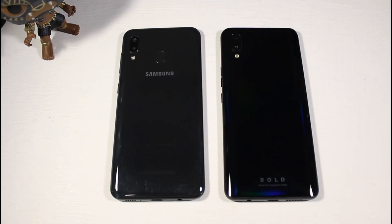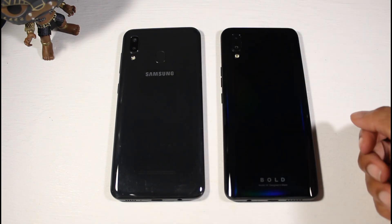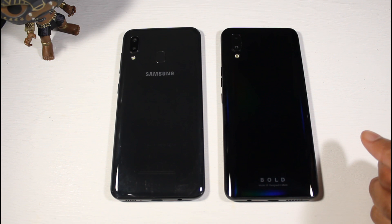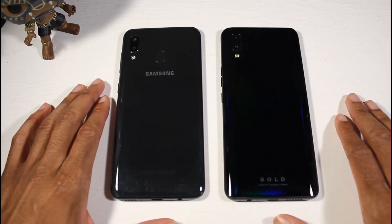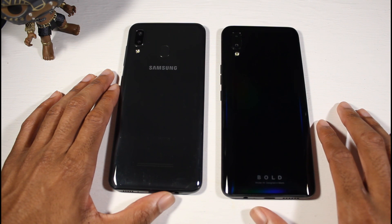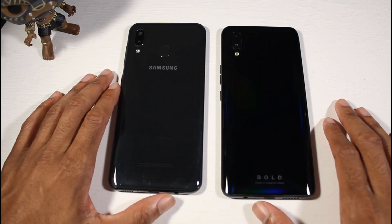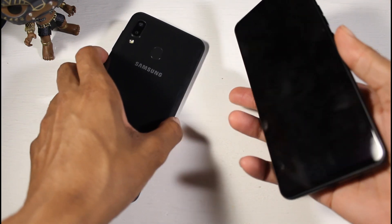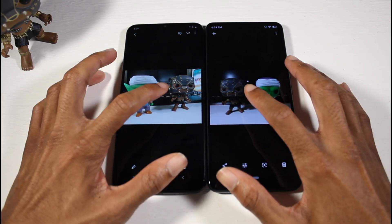For cameras, the A20 has a 13-megapixel wide and 5-megapixel ultra-wide, shoots 1080p video, with an 8-megapixel front camera also at 1080p. The Bold M1 has a 16-megapixel standard lens and 5-megapixel depth sensor, 1080p video, and a 13-megapixel pop-up selfie camera. If you want a straight-up answer, the Galaxy A20 has the better camera — that ultra-wide lens beats the depth sensor on the Bold M1.